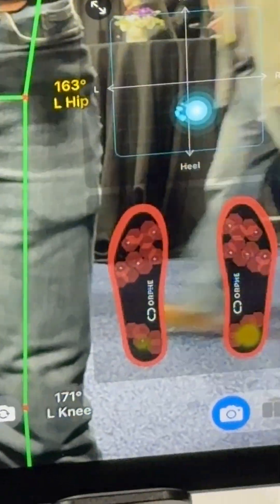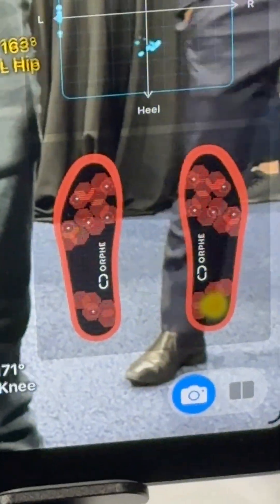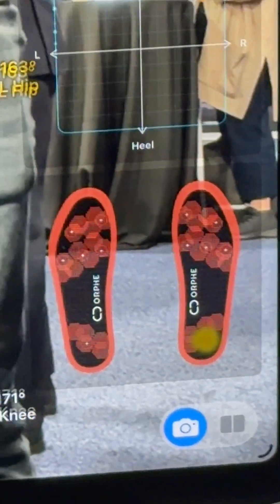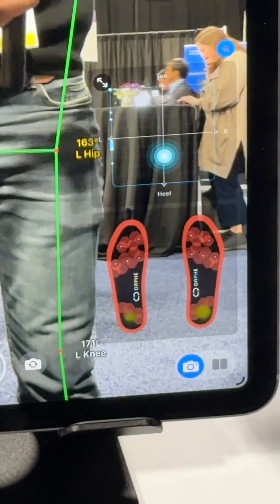There you go, folks. Proof's in the pudding. I've been having issues with my left foot — plantar fasciitis, Achilles tendonitis, you name it — all from jump rope. And just from this data right here, I can tell that my feet aren't holding pressure the same, even though I have good balance.